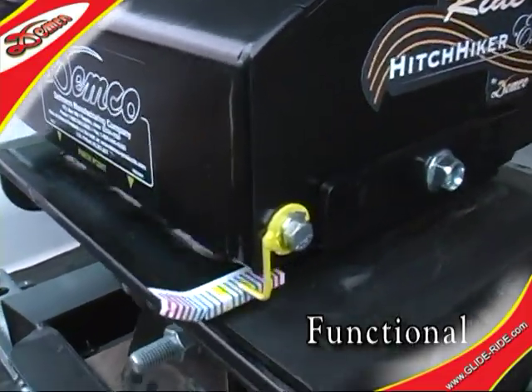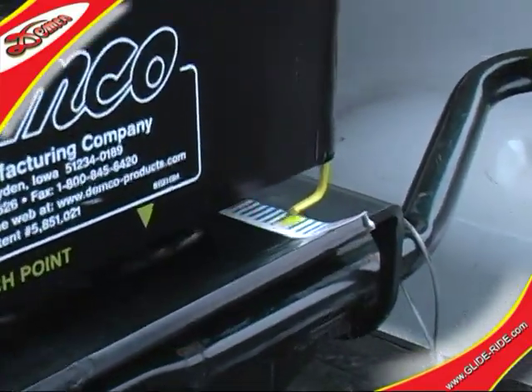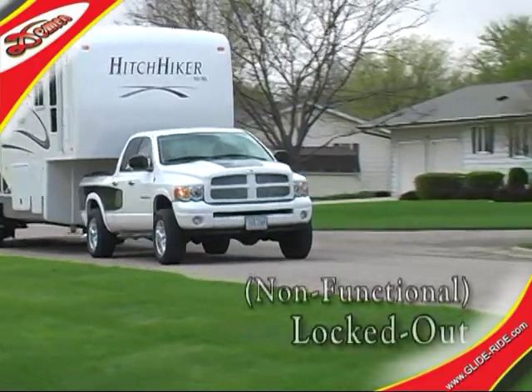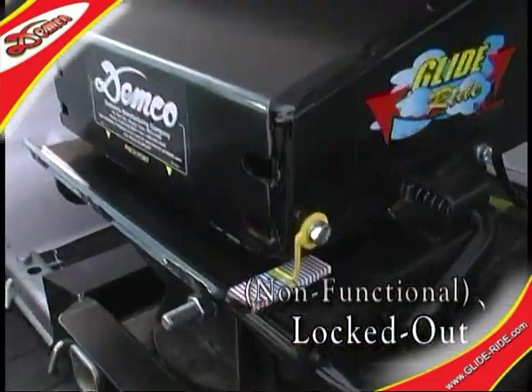The parallel linkage system will always bring the pin plate back to center without recoil. Now we see an engineering test unit of the GlideRide in a locked-out mode, thus simulating a normal fifth wheel pin box configuration.